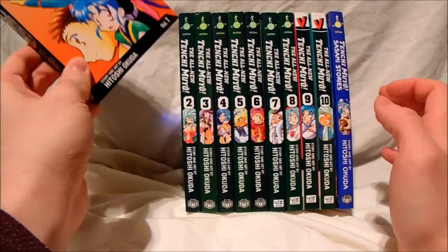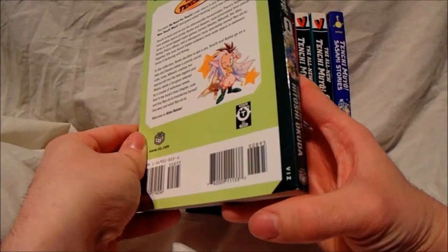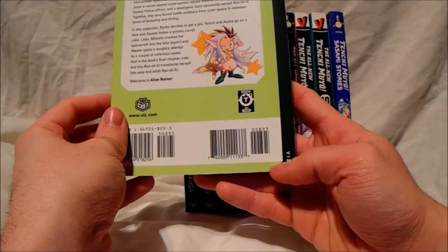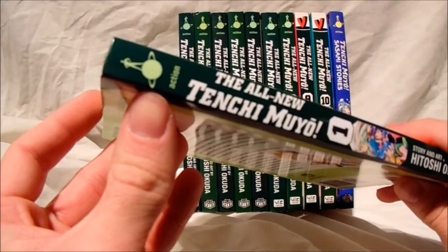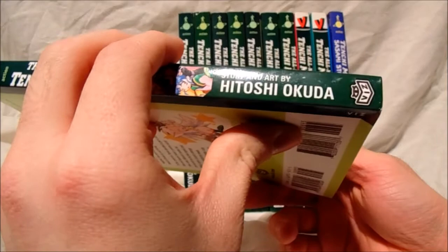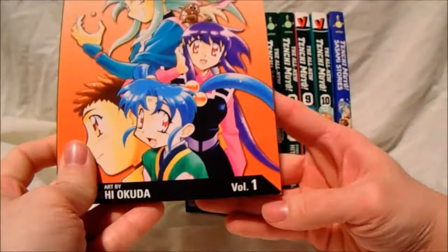I'll show you a little bit inside some of these and just the covers. These are actually American — they weren't from the UK. I don't actually know the year these were made, but I know the companies involved were Viz Media. Moving on — this is classed as action. It says on the side 'All New Tenchi Muyo.' The story and art is by Hitoshi Okuda, and you've got Viz Media on the bottom there. This is rated teens, so it's a little bit more graphic.